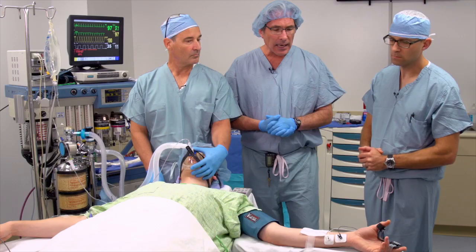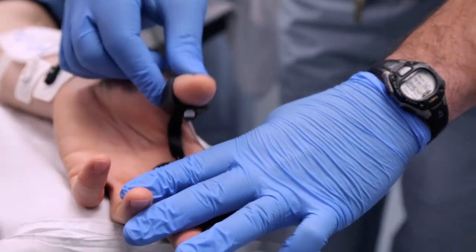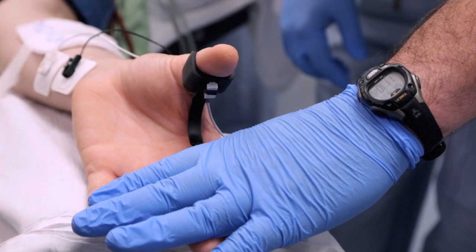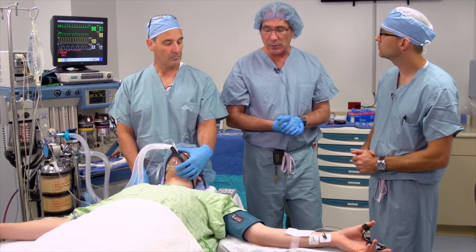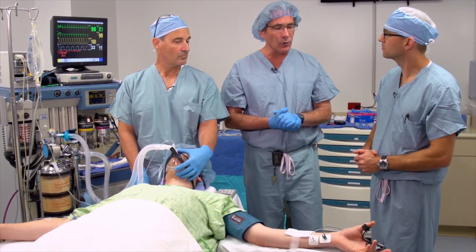Yes, that's one of the limitations of the technology. Other limitations: you have to make sure that the thumb is freely moving when the device is used and it's moving in the same plane, so oftentimes we'll have to tape the fingers down. One of the reasons the technology really hasn't caught on as a more popular monitor with anesthesiologists is related to some of these complexities when you're using it.